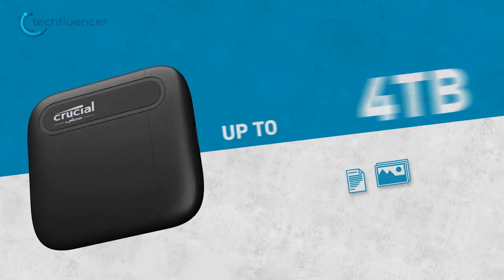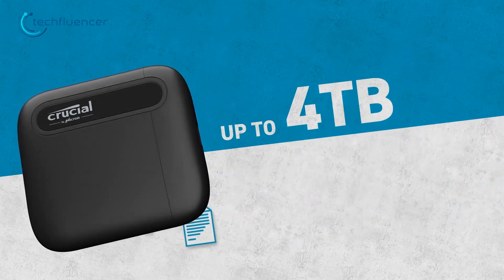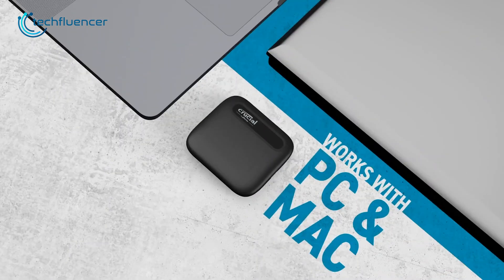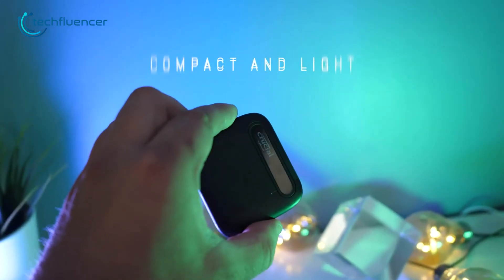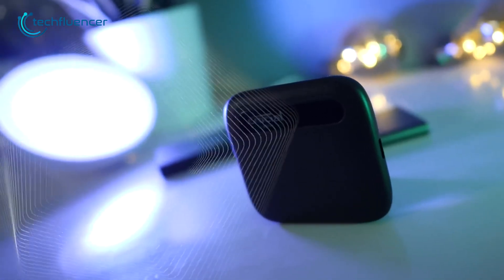With a capacity of up to 4TB, you'll less likely run out of space for your important files, photos, and videos. It's compatible with both PC and Mac as well as Android, making it an all-in-one portable storage solution for a variety of devices. Whether you're working remotely, traveling, or just need a way to store your data while on the go, the Crucial X6 is perfect for your Galaxy Book 3 Pro 360.